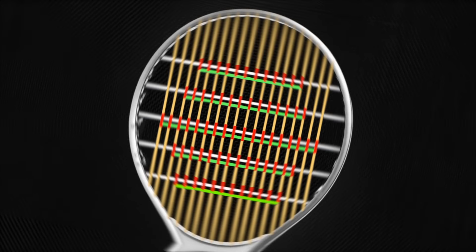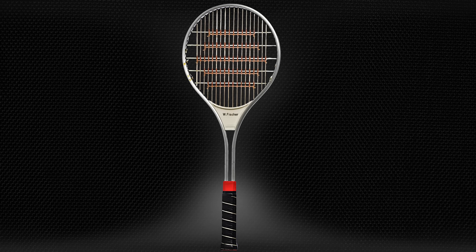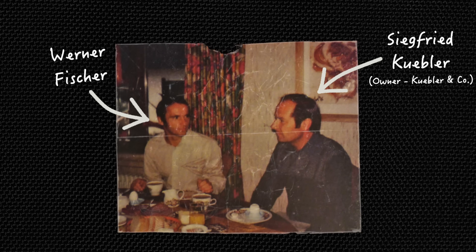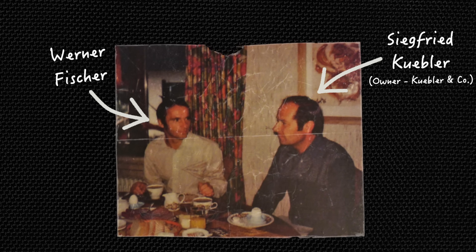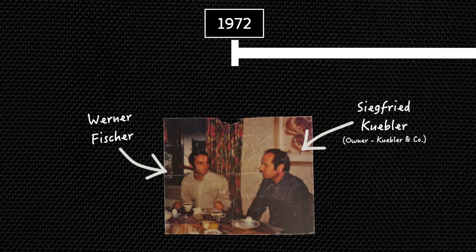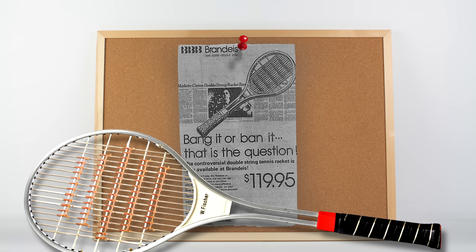When all was said and done, the ensuing Frankenstein-esque racket was truly unlike anything experienced up to that point, as the dramatic string shifting and snapback that occurred with every shot produced a topspin so extreme that balls would many times bounce over the fence after hitting the ground. Satisfied with the results, Fischer partnered with a manufacturer to provide racket frames shown to best complement his stringing system. And after four years in development, Fischer decided to bring his invention to market and revolutionize the tennis world. The only problem was, no one was interested.